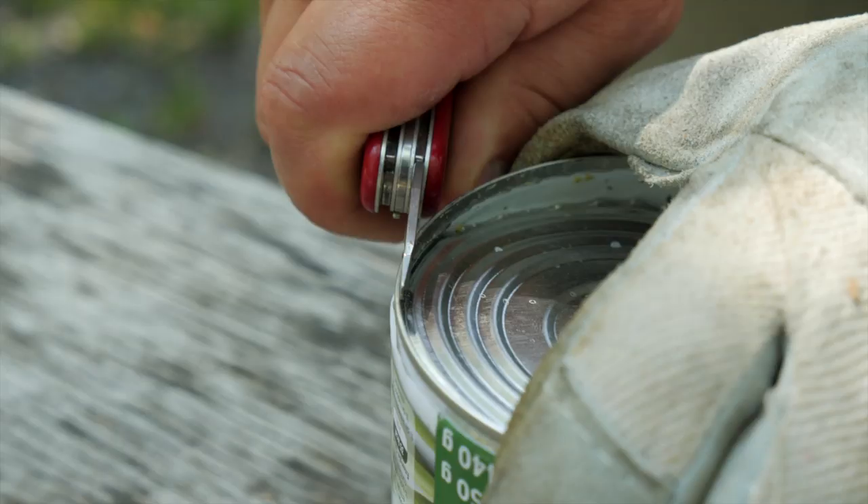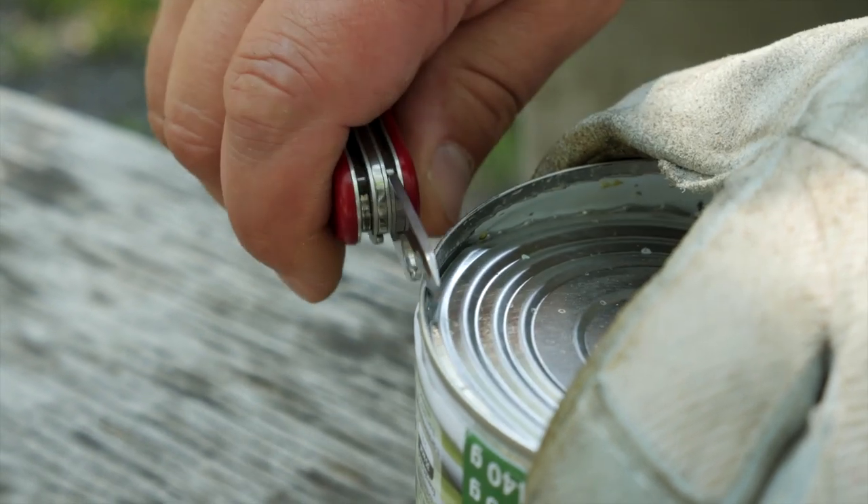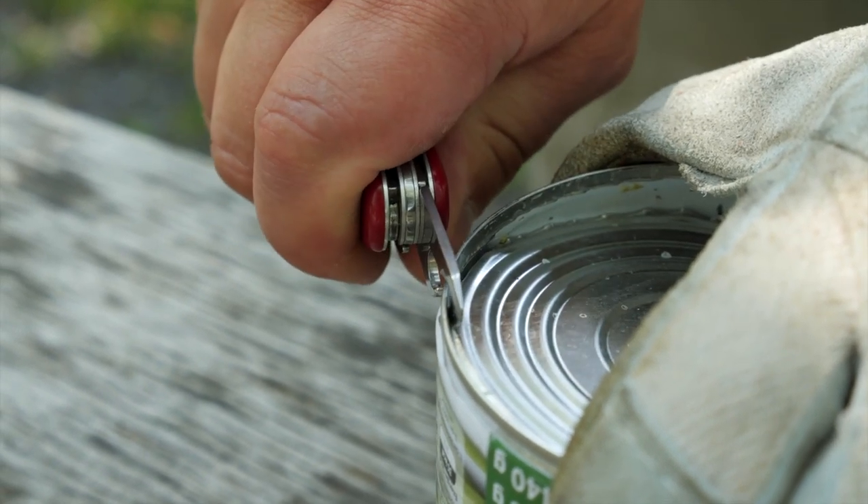The important thing is that you cut as close as possible to the rim — not like this, like this.